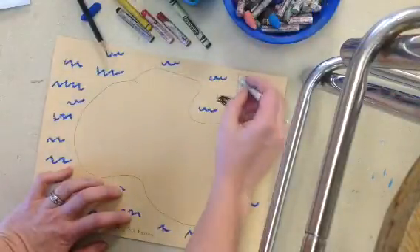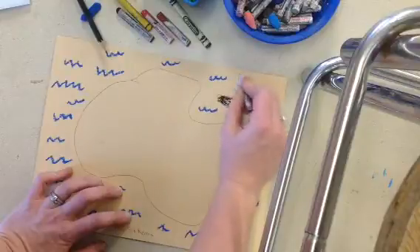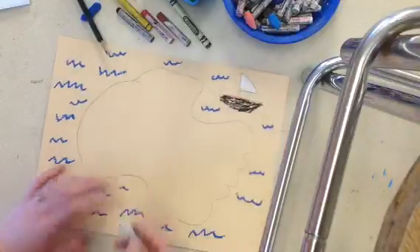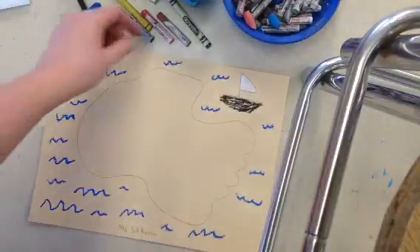I'm going to choose white for my sail. Now I have a lot of my outside part decorated. The last thing I'm going to do on the outside is make a compass.